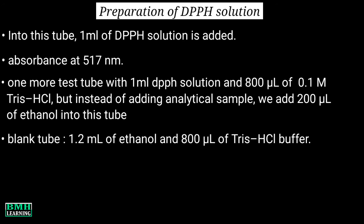You are required to have at least 5 to 6 different concentrations of analytical sample, which can be prepared according to the need of the experiment.